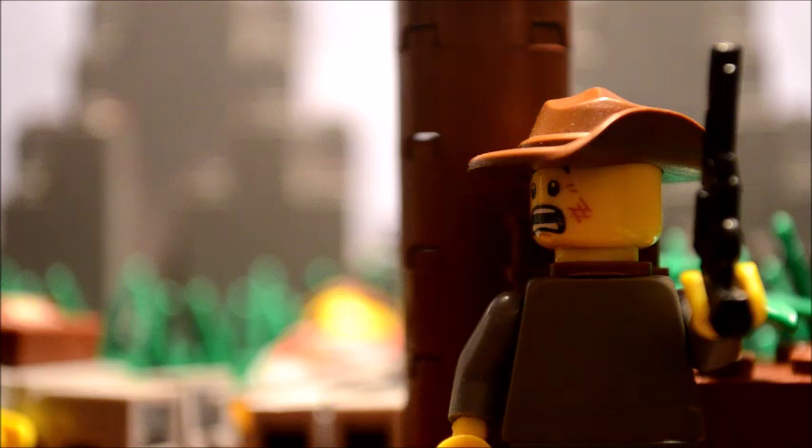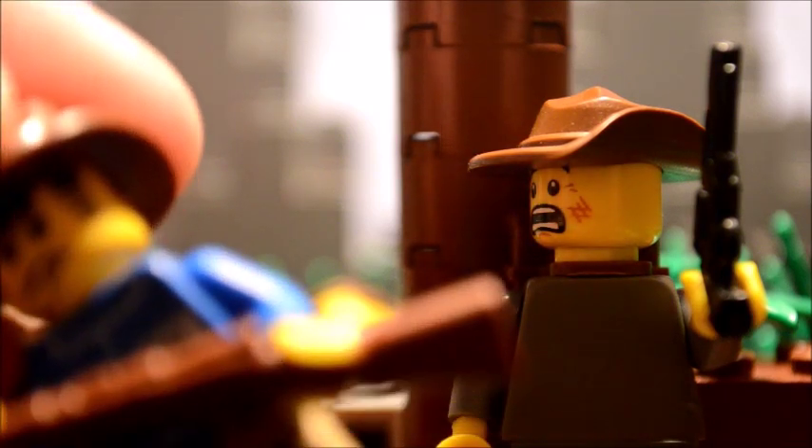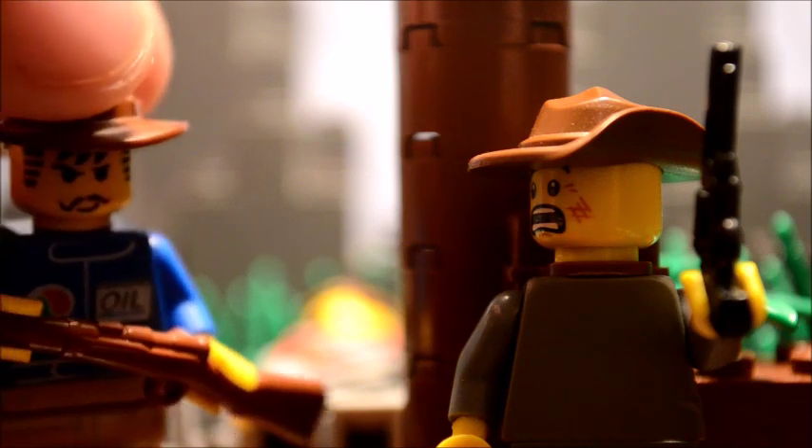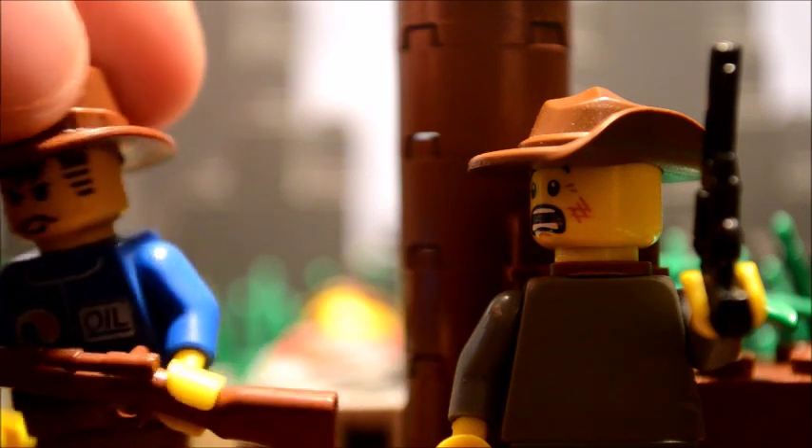I just built several Union soldiers here that I'm about to use, and you can see they have some printing on the front of their torsos.